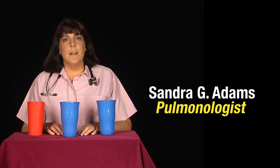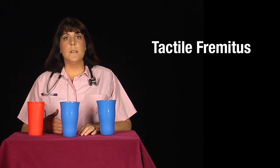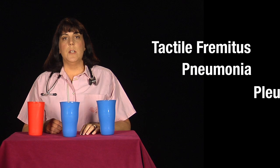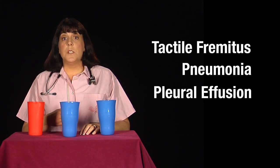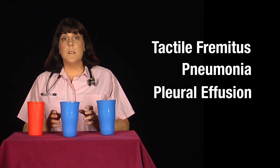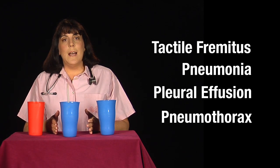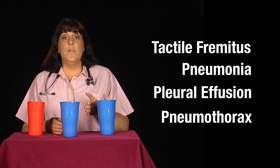Hi, I'm Dr. Sandra Adams, and I'm a pulmonologist. I'm going to describe an easy way to demonstrate tactile fremitus in the normal lung, pneumonia — which is consolidation — pleural effusions — which is fluid between the two linings of the pleura, including the visceral and parietal pleura — and a pneumothorax, which is air between the visceral and the parietal pleura.